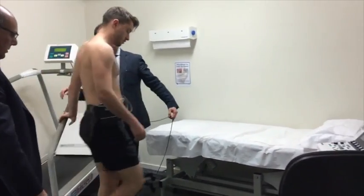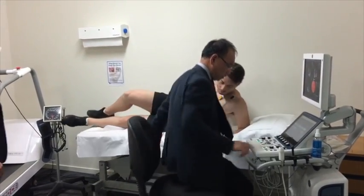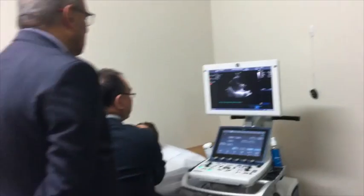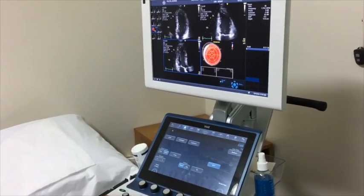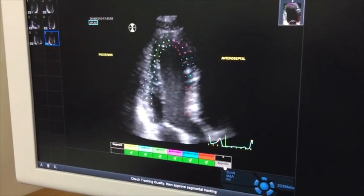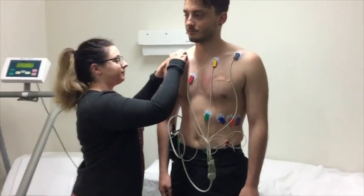The treadmill is stopped when you reach your maximum level of exercise or when the doctor determines it is time to stop. When the treadmill comes to a complete standstill, you will be asked to come off the treadmill and lie down on the bed in the same position. The echo technician will be ready to scan your heart again to take stress images with the same ultrasound probe.